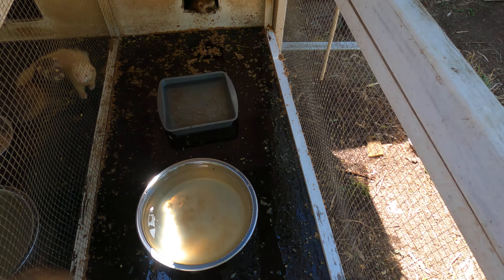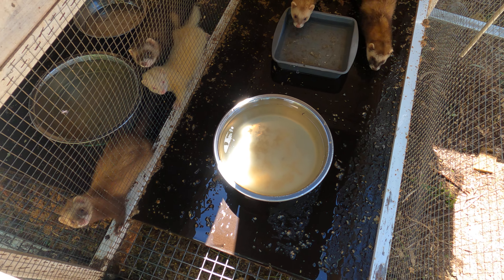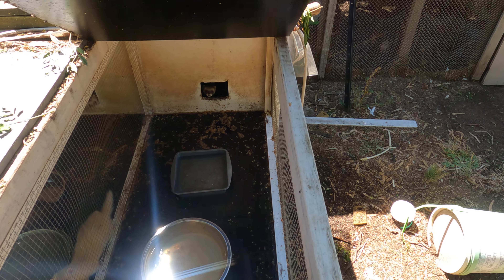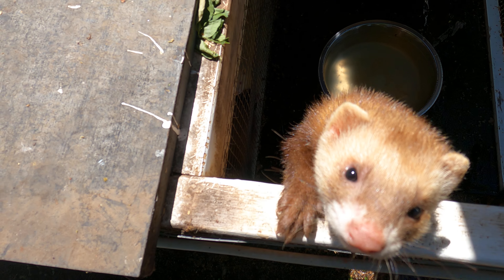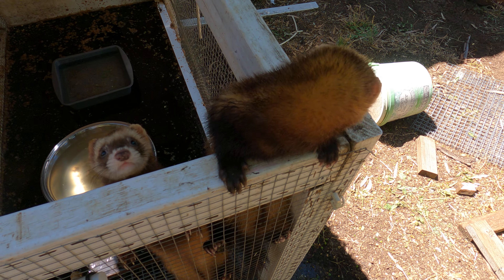A quick look at your bucks mate - sleeping there. There's actually three bucks in here. One of them I'm keeping - that's the one I'm keeping, he's the smallest out of the litter.